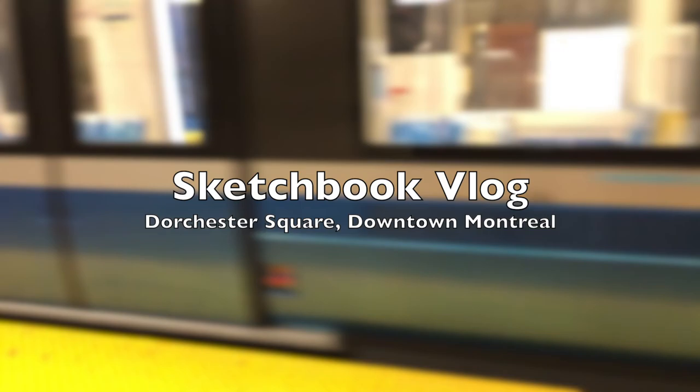Hi everyone, it's Becky here. Welcome to another new video on my YouTube channel.